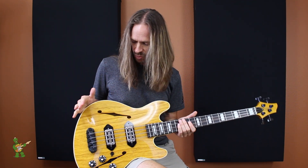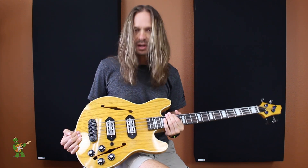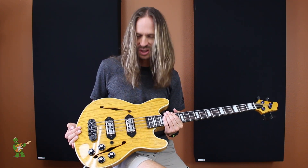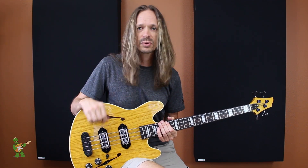This one has got a swamp ash body with a swamp ash top. I'll show you some other options that we have, but you can get this with all of Wormuth's array of wood offerings. Just a really cool base body — I really dig this. I think it looks awesome and sounds great. So let me play you some more stuff really quick.